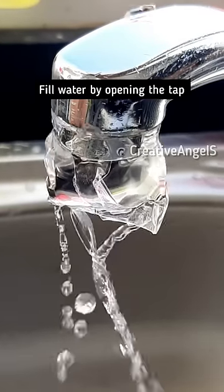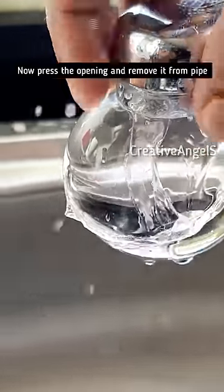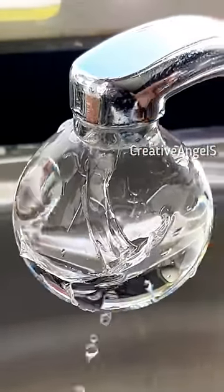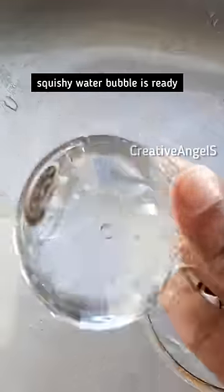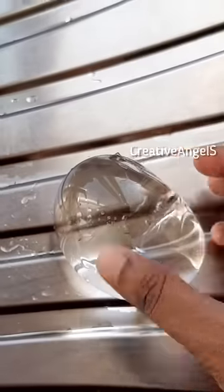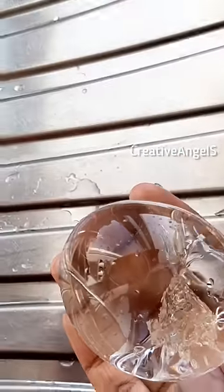I'm going to put a leak on it. I'm going to put a pipe in the front. I'm going to cut it out. Now, we are going to put a water bubble on it. I'm going to put a nanotype on it.